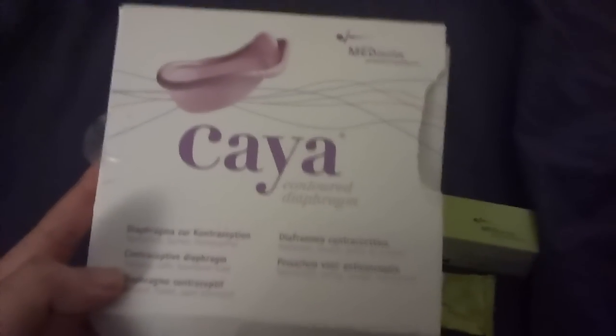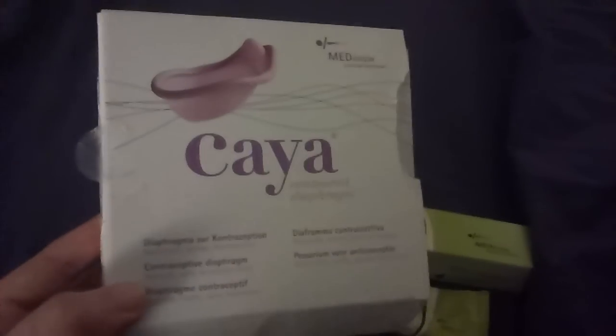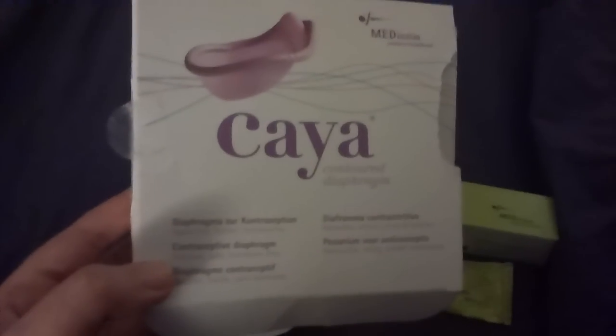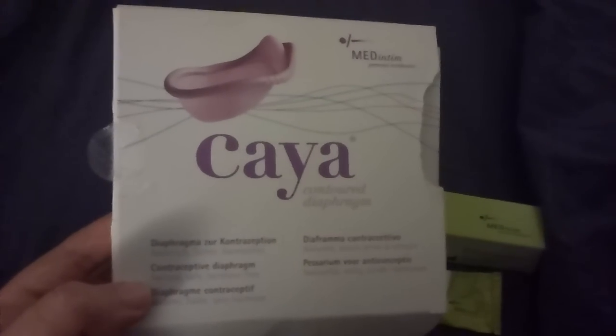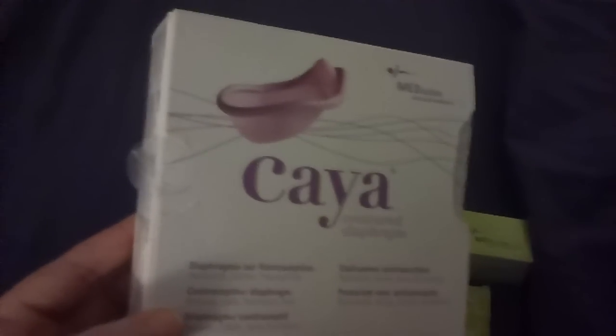This was from femininewear.co.uk and cost approximately £40. We decided to try using a diaphragm because hormonal contraceptives don't work for me, and we can't use condoms as often as we'd like because he has circumcision scars which get sore, and condoms make that worse.